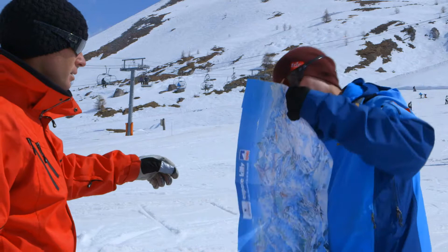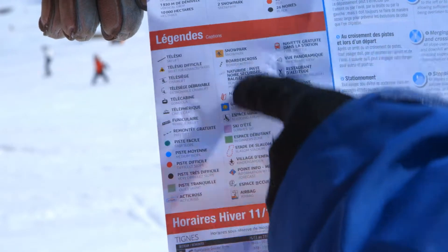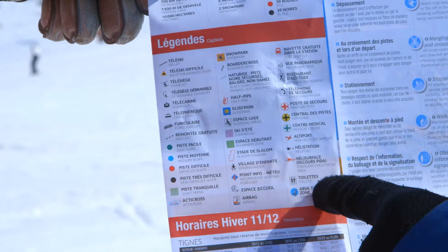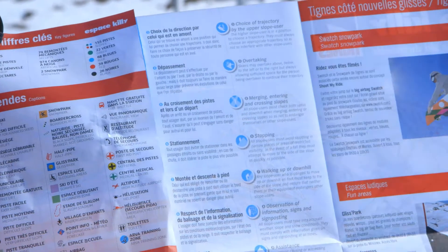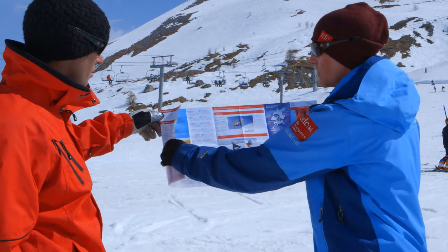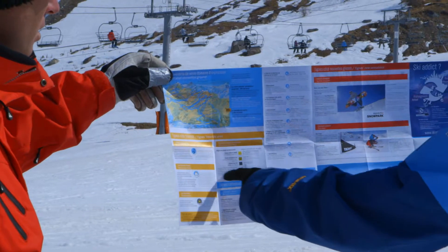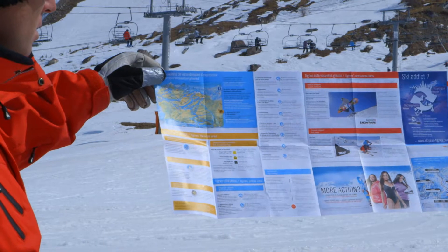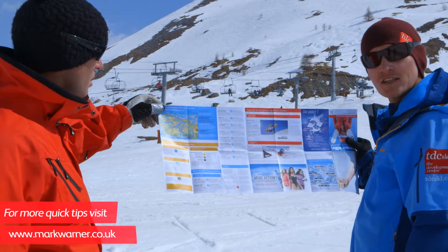If we look on the back of the map, we've got lots of different information here. It gives you a key of what all the symbols on the map mean. It also gives you a rundown of the FIS rules and how to be safe on the mountain. We also have, if you're an off-piste skier, the avalanche risk, and you'll also find the piste security phone number if you have an accident on the hill.